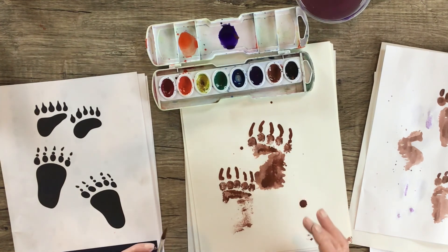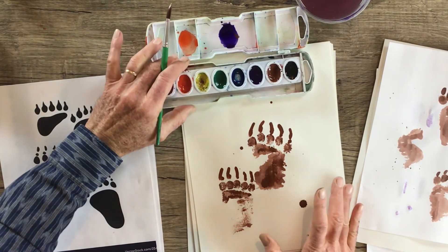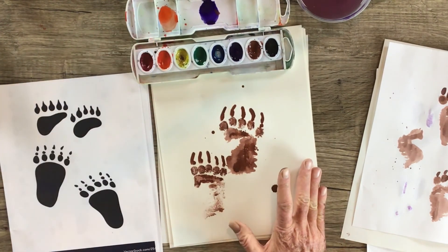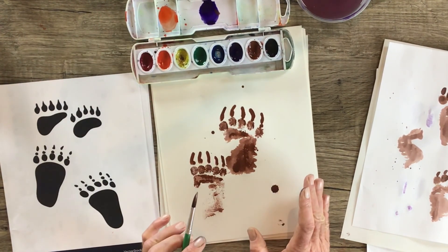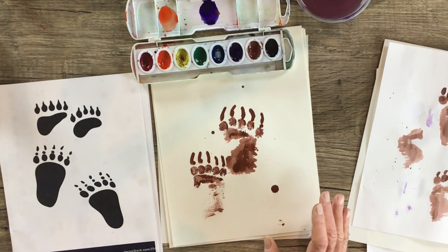Good luck painting your tracks, and hopefully you'll get a chance to get out in the woods in the winter and find some tracks of your own. Thanks for painting with us today.